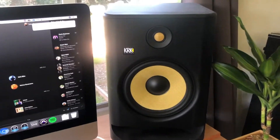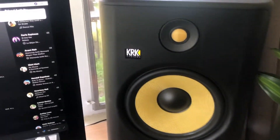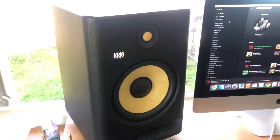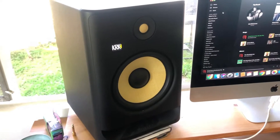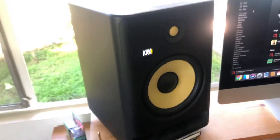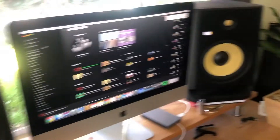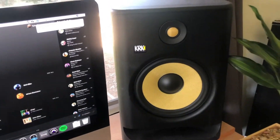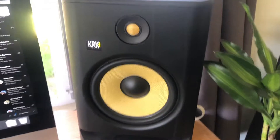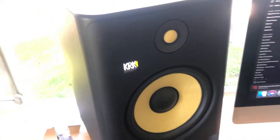Dating back a good decade or so, KRK Rocket monitors were not that great. They were very cheaply made and just didn't have the best quality of sound compared to other monitors on the market. Of course, they were the cheapest, which is why a lot of people bought them. You've probably seen these little yellow cones in home studios — people were buying them as a cheap alternative or beginners were buying them to get their mixing and producing journey going.